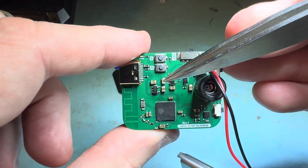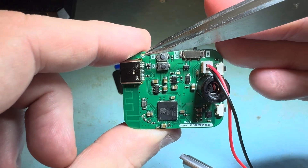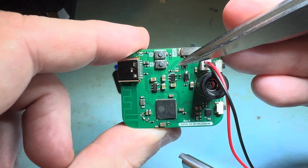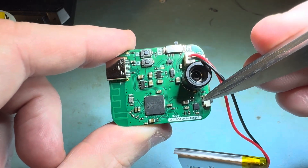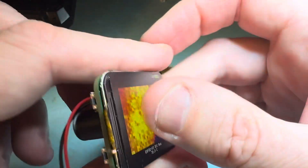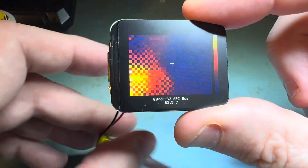It has the 3.3 volt LDO battery charger. It has a green light when you plug in the USB-C port, a red light for charging, and that is the LiPo battery monitor chip. It's all put on the back of a 1.69 inch LCD.